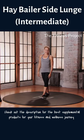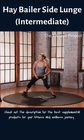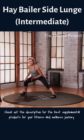This is mod two for the hay baler side lunge. Starting with your feet in athletic position, take a big step to the right and find that side lunge — 70 degree bend into that right knee.